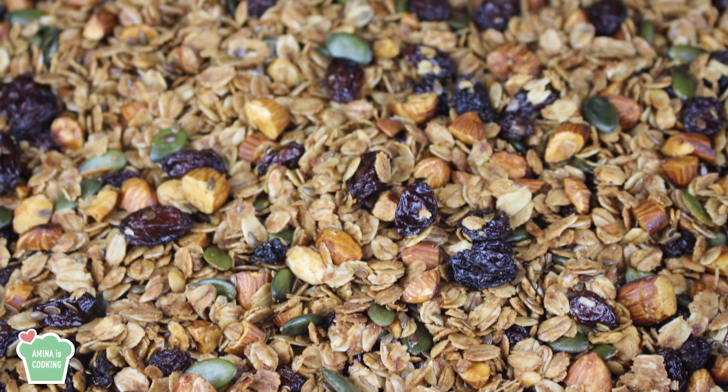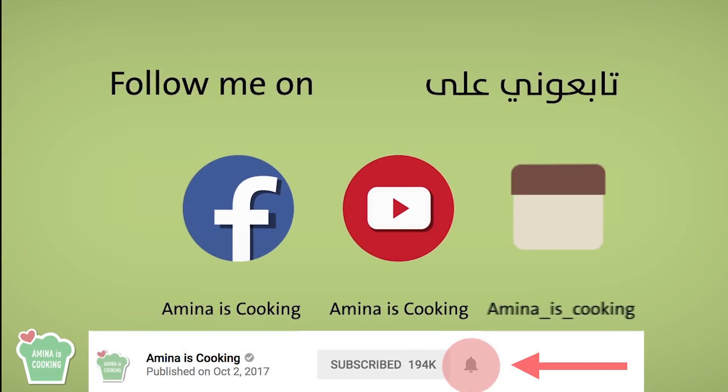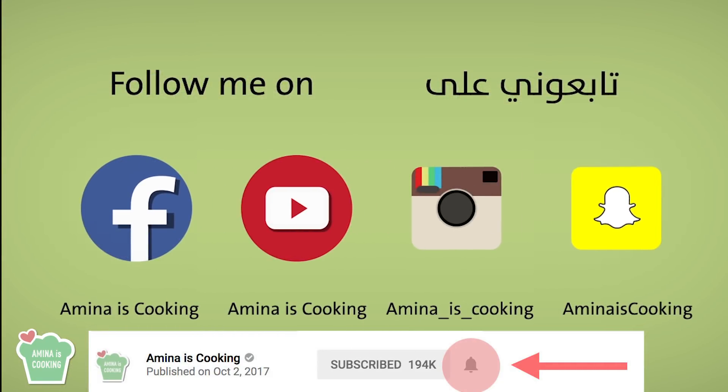As usual, the written recipe will be listed down below the video in the description box. Don't forget to follow me on social media, subscribe to the channel if you haven't already, and press on the bell button so that you get notified whenever I upload a new video.